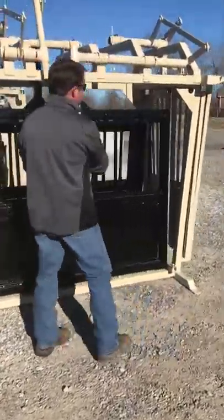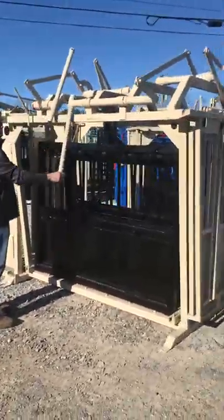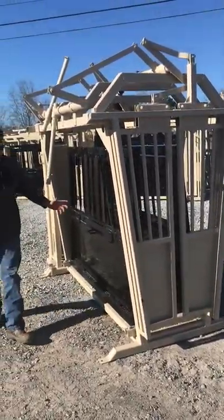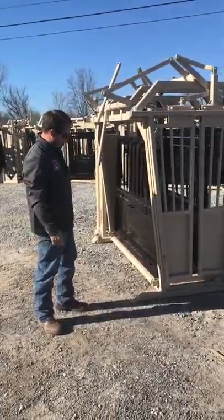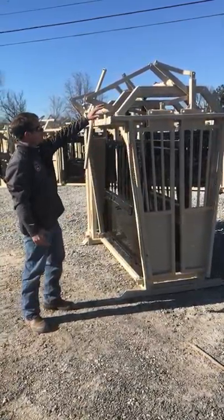The tailgate is going to be a split tailgate, so you can sit up here and work the head gate along with the tailgate. All this chute is made out of heavy 14-gauge steel — we haven't had any issues with anything breaking or bending on them. Everything is made really solid.